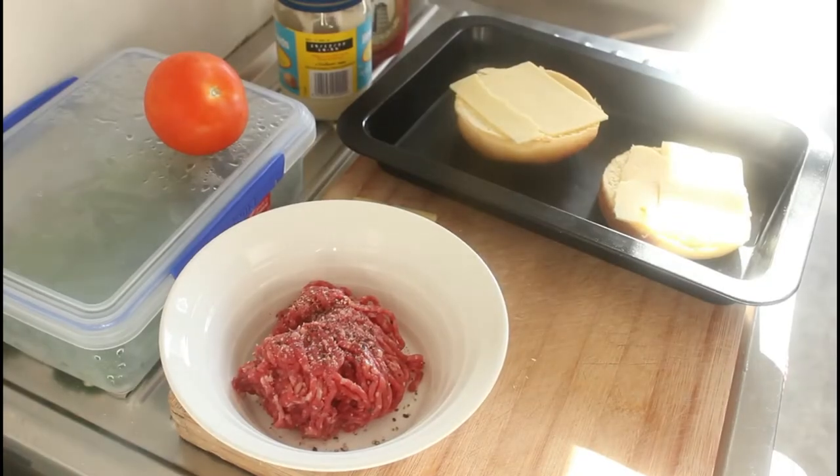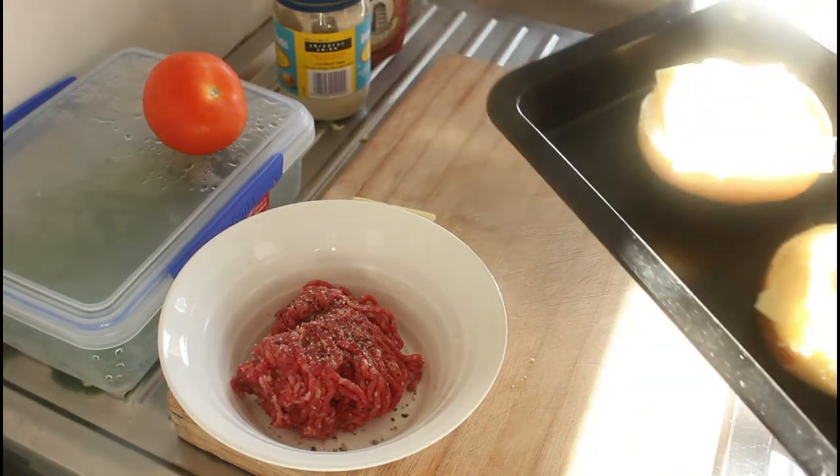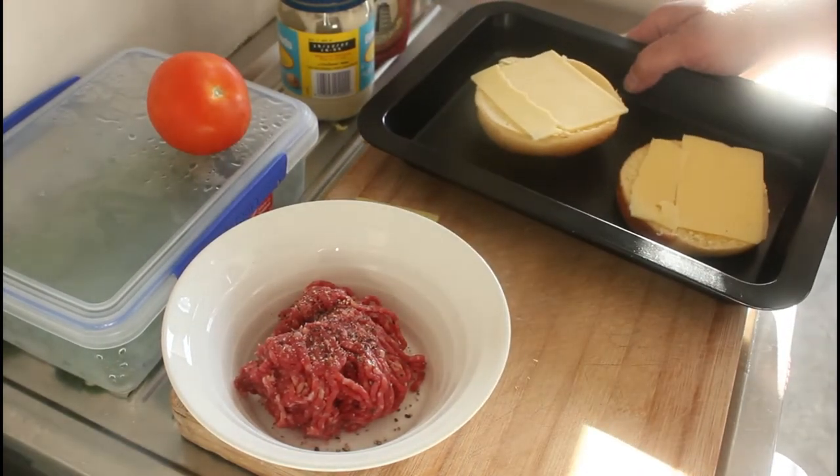Before I go any further, I'm going to stick the buns in the oven at about 130 degrees for about five to seven minutes.